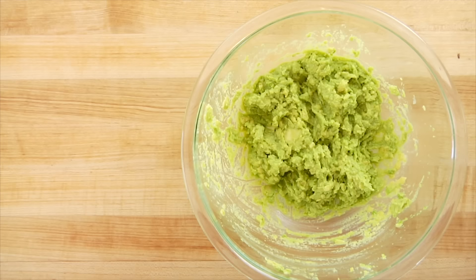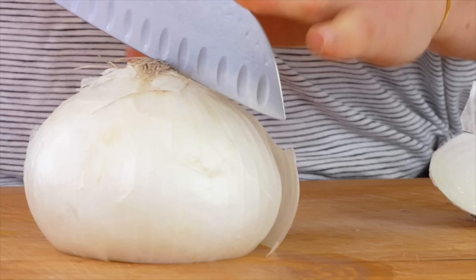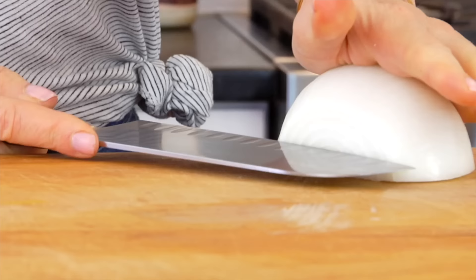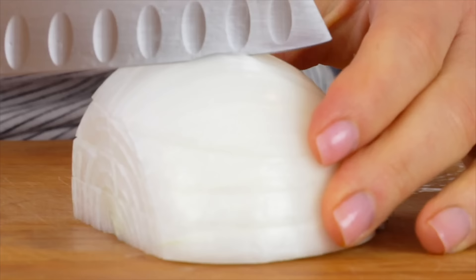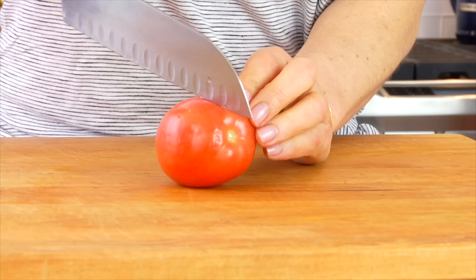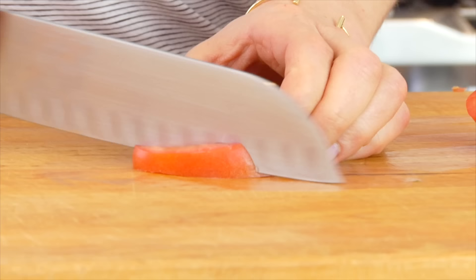Add in a quarter cup each of finely diced onion and diced tomato. For the onion, I like to use a white onion because it has a nice mild flavor and adds great texture without being overpowering. For something even more mild, you could swap in some sliced scallions. For the tomato, choose the most beautiful, in-season, ripe tomato you can find. First, remove the seeds so we don't water down the guacamole, then chop it up.